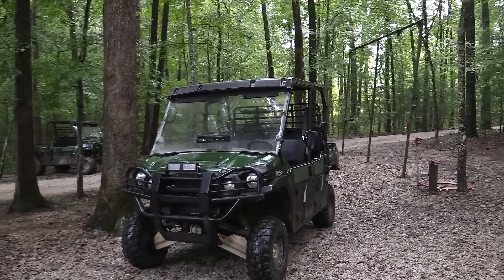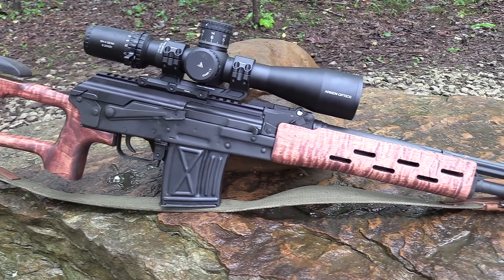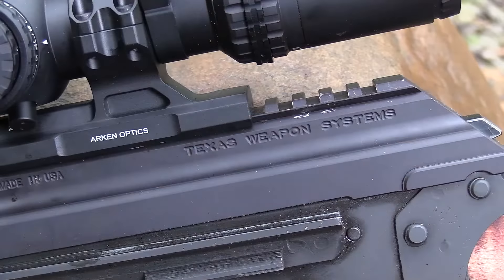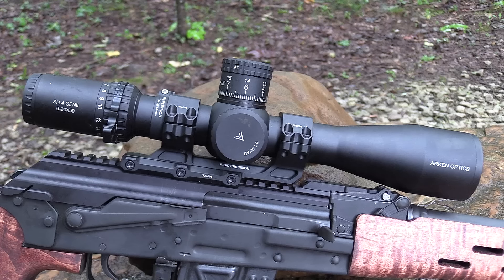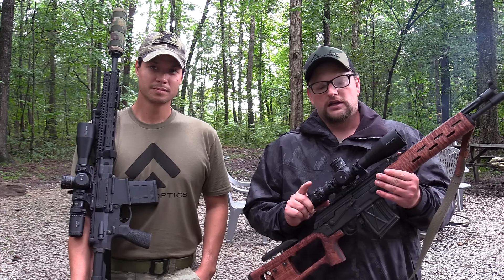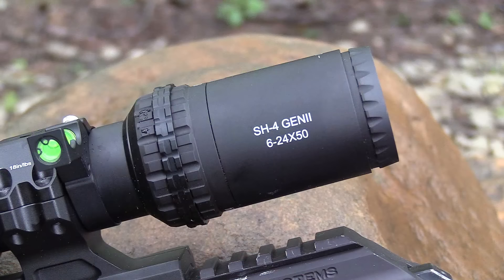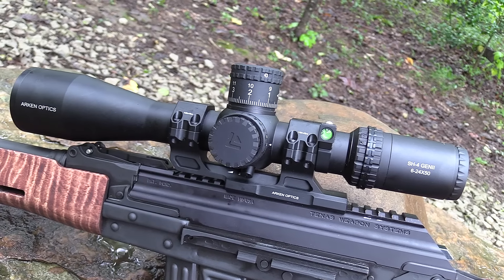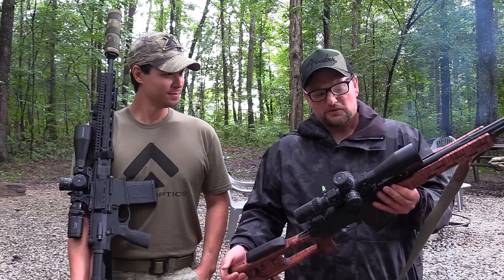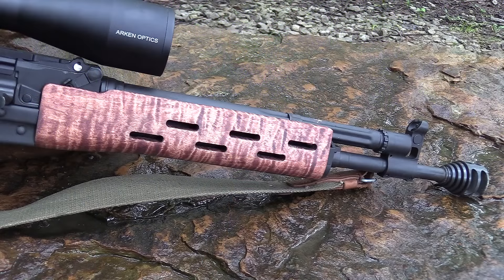We're going to go over the gear real quick. I'm running a Romanian PSL — this is a custom build from Chase at Definitive Arms. It's got Ironwood Designs furniture on it, Texas Weapons top cover, and an Arkin 6-24x50 first focal plane optic mounted up. This is the SH-4, and this particular one has an illuminated reticle. Really solid — professional quality and upper-end features for a very reasonable sub-$500 price range. The 4-16 might be a better fit for this gun but this is what we had, so we mounted it up to try it out. The barrel on this gun has also been shortened.